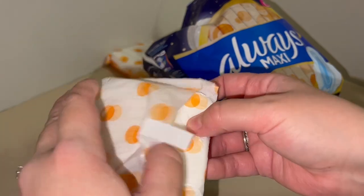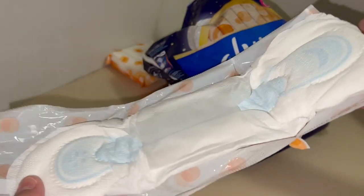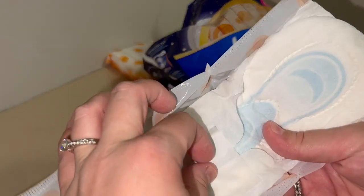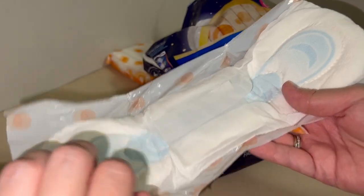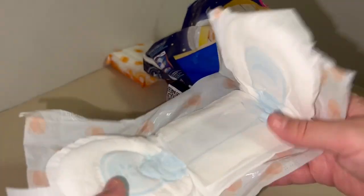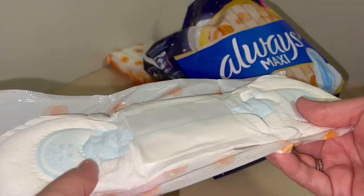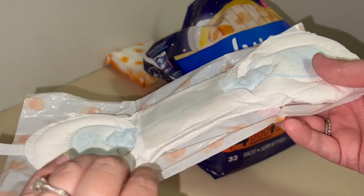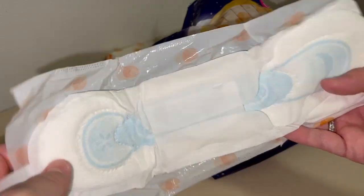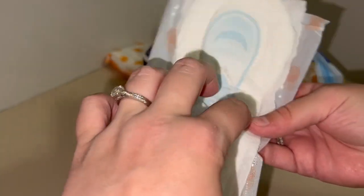I just recently had a baby and I made padsicles with these. I opened them up, removed the protective part, put witch hazel and aloe vera on them, and then sealed them back up, put them in bags, and then put them in the freezer. I made homemade padsicles for my postpartum recovery. They have been absolutely fantastic. These have been the pads I've used for years in general, but the padsicles were amazing.